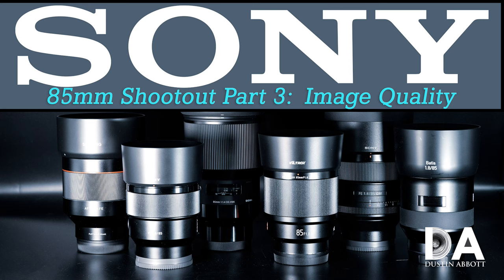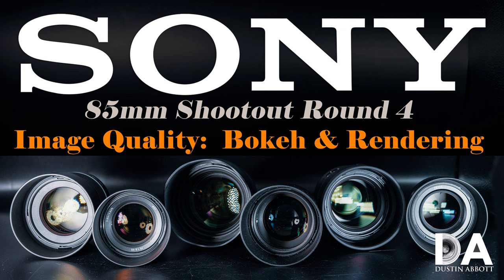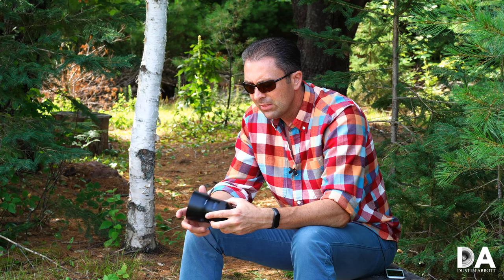Looking at image quality — and again, I've got several episodes that break that down — there is not a whole lot to delineate any of these lenses from the pack. The f/1.4 options obviously give you a more blurred background and a little bit more control over aperture. The f/1.8 lenses like the Batis are two-thirds of a stop slower, so there is a slight disadvantage there. The biggest optical defect that stood out to me from the Batis is that it showed the highest levels of pincushion distortion of any of the 85mm lenses I tested.